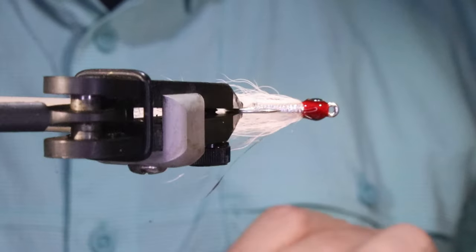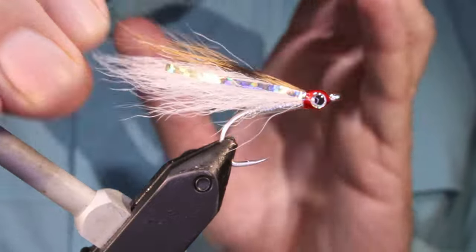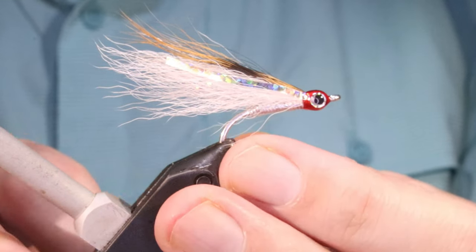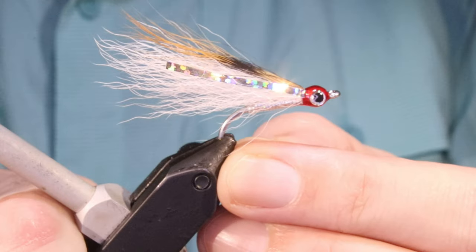It's a very simple fly but it's actually very, very effective. Tie them small like this, you can tie them bigger and it works for basically anything that eats a bait fish.